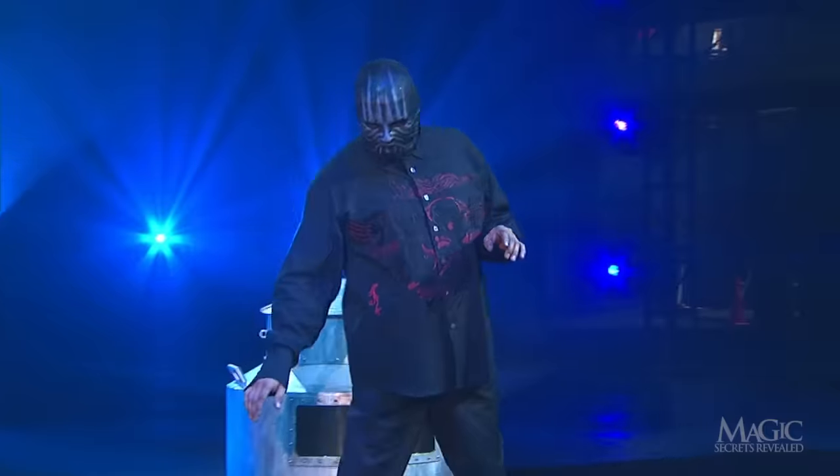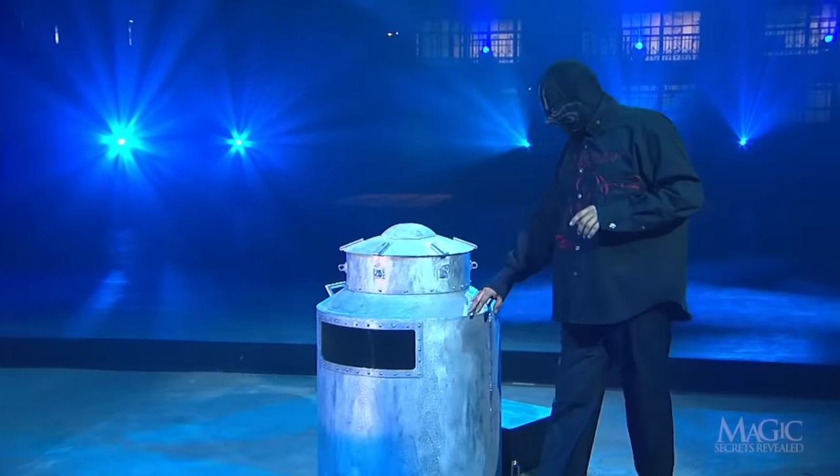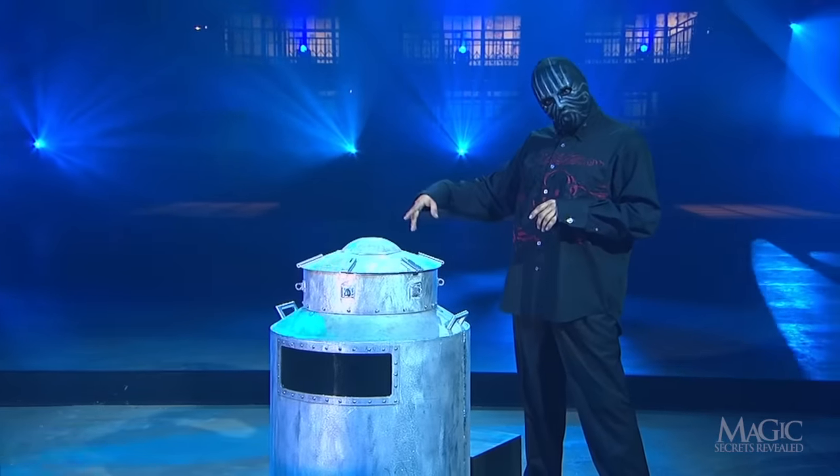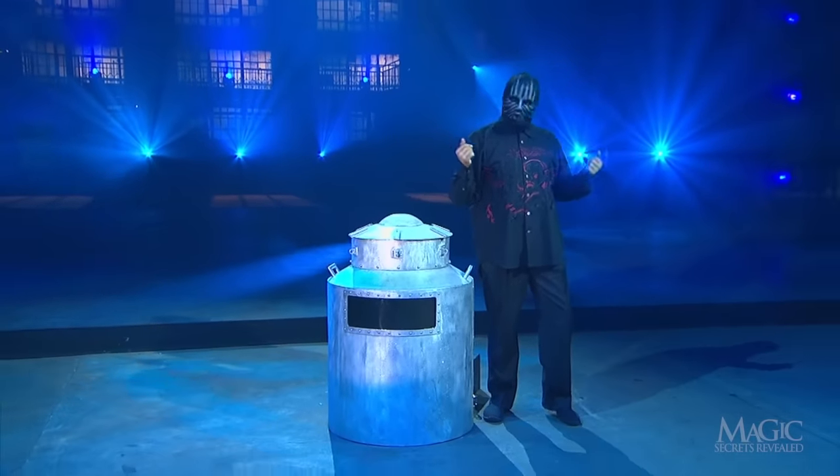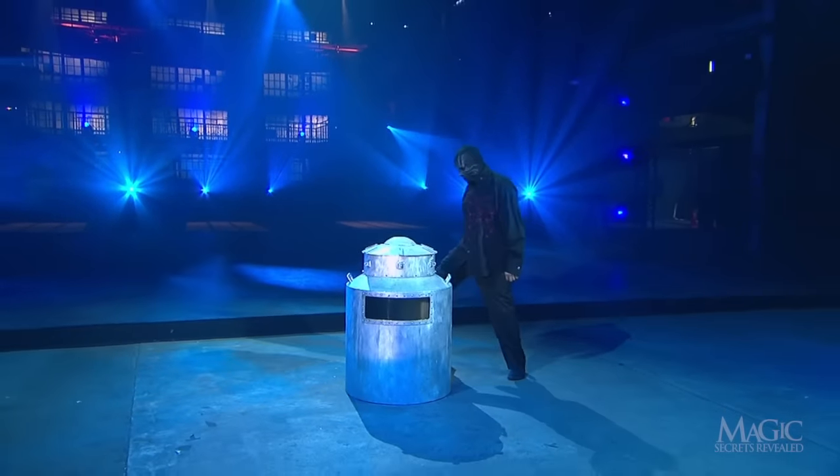The magician displays a large milk can that's been filled with water. This particular can has a bulletproof plate glass window, an aftermarket addition, so that we can see what the magician is up to once he's inside.